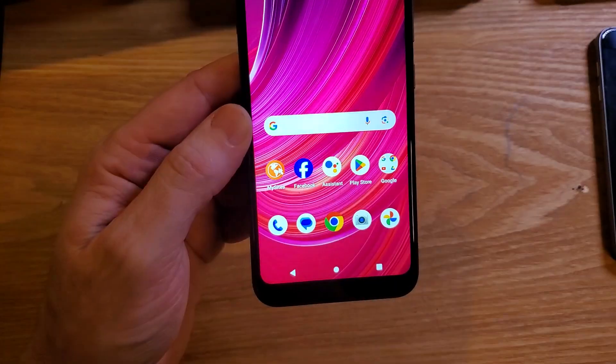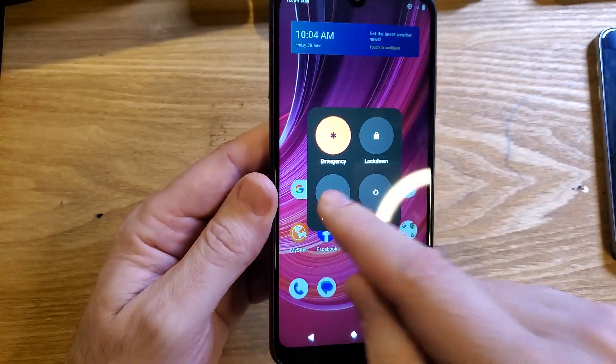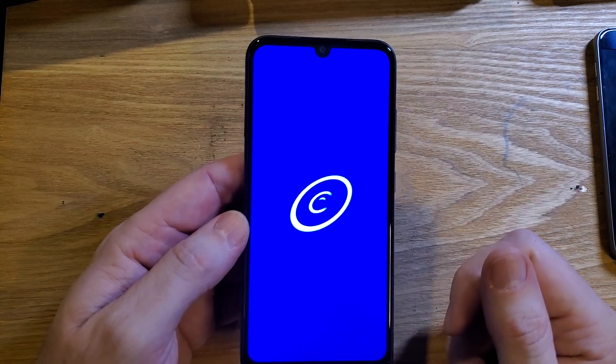If we go back to our home screen and now hold it down — there we go, we can power off our device. If this has helped you, please like, please subscribe, and thank you for watching.